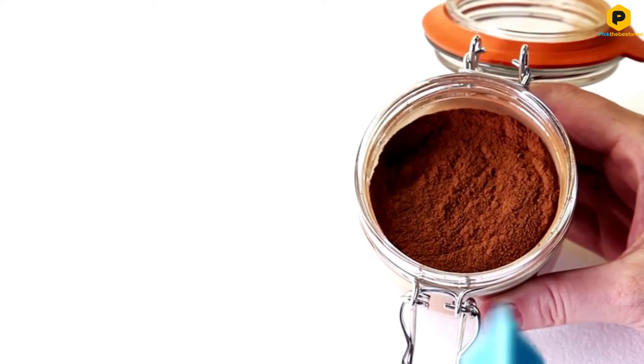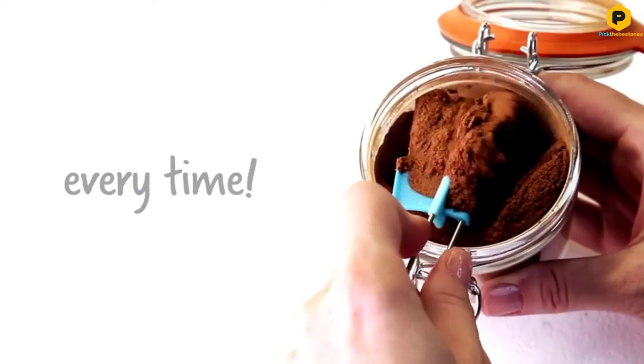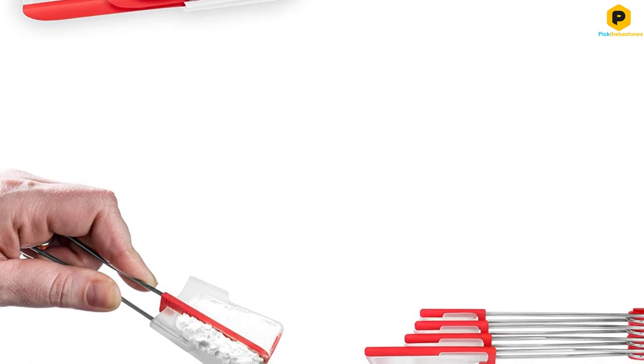The spoons snap together for neat storage, so you'll always be able to find them in your kitchen drawer. You can fan them out to access the one you need or pull them apart. The set is also dishwasher safe for easy cleaning.